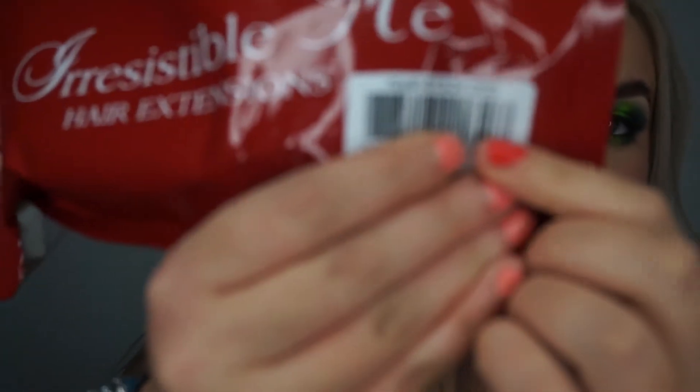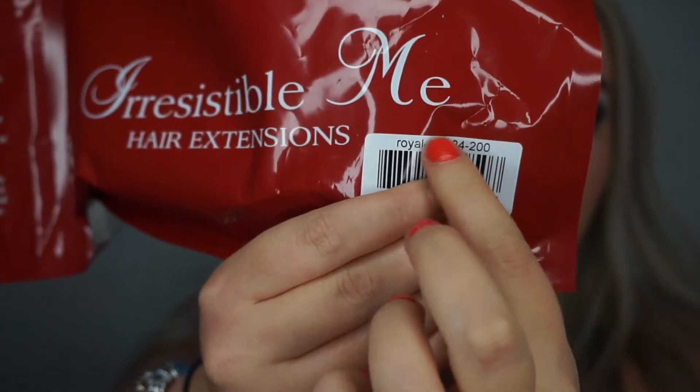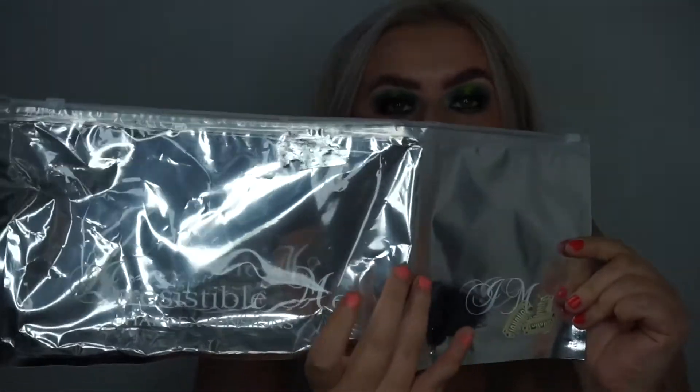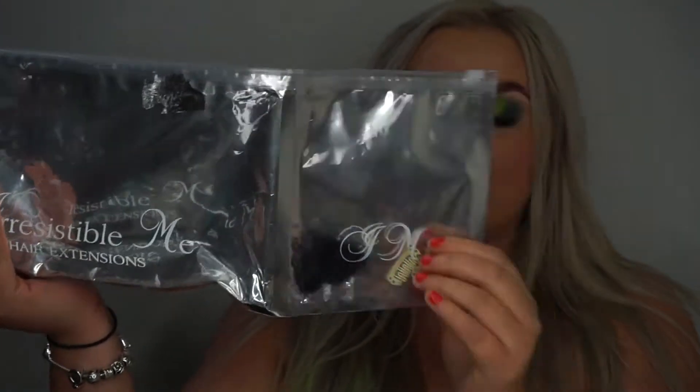They are the Royal Remy hair extensions in color 613. These hair extensions are 24 inches and 200 grams — a lot of hair! If you're going to wear extensions, go big or go home. I'll show you the packaging: on the back it gives you information about your hair extensions, and they come in a box.